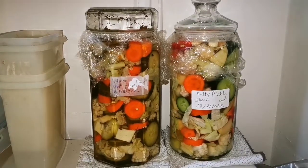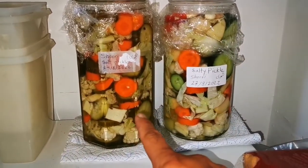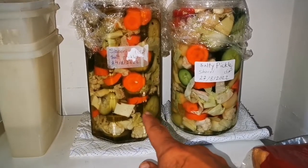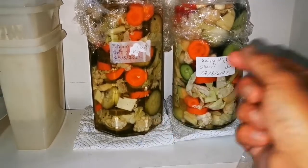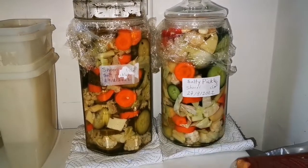Now here is our larder. This is the one I made on the 24th — three days ago — and you can already see the pickled cucumbers and gherkins are almost ready. This new one will stay here until both are ready and we can enjoy them.